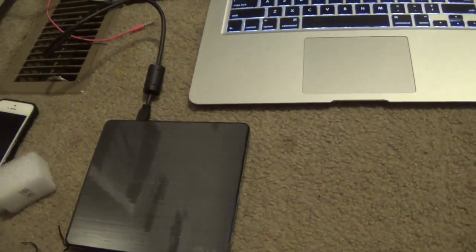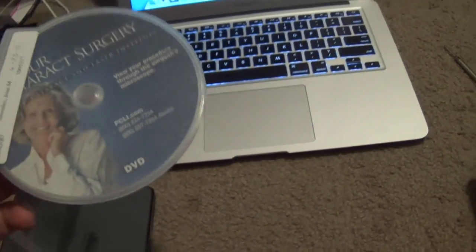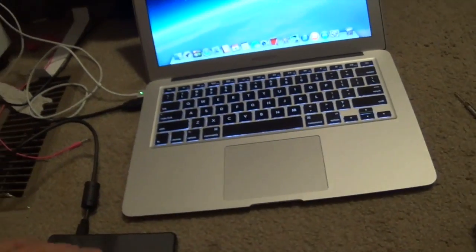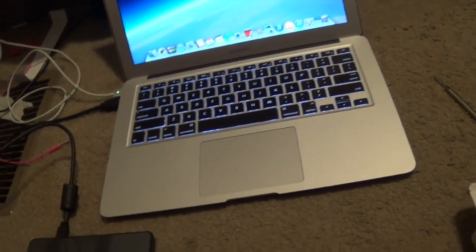I had cataract surgery a couple years back, so I'm just going to go ahead and test this out. I just want to make sure it works, so let's see how it works — let's go ahead and try it.